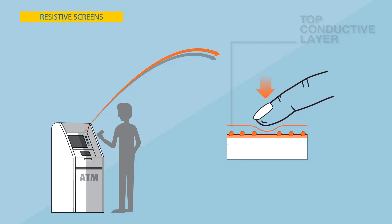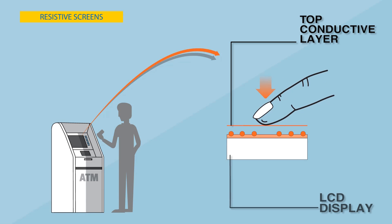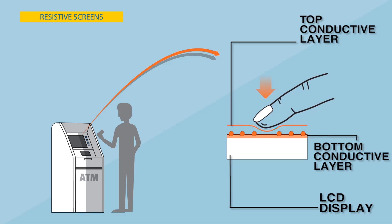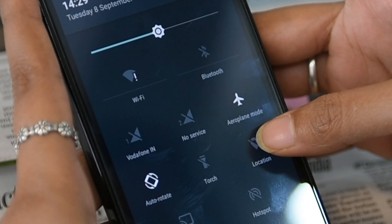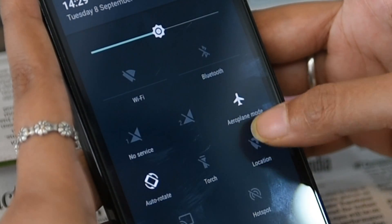In resistive screens, two conductive layers made of plastic are held apart by tiny spacers. When pressed, with electric charge running across the screen, the top layer touches the bottom layer. Sensors then detect the point where the two layers meet, as the electrical current changes at the point of contact and carries out the required task.